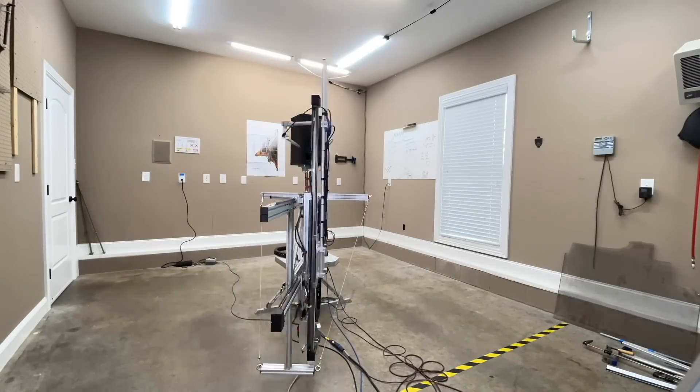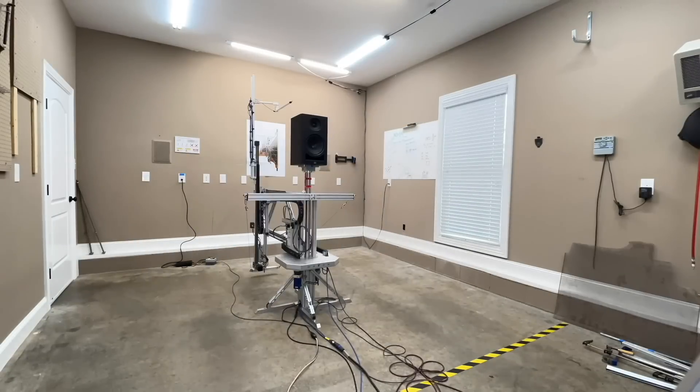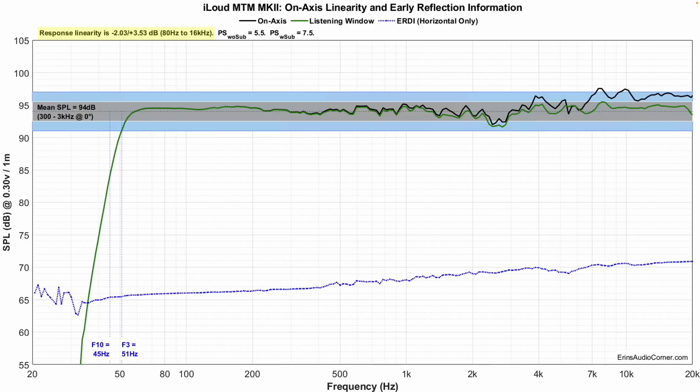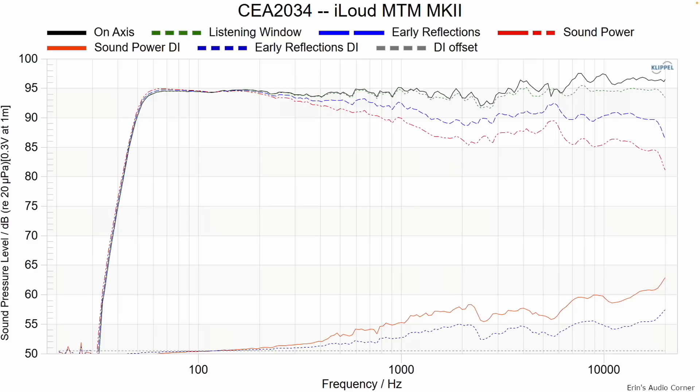All the data was captured using a Klippel near-field scanner, a state-of-the-art robotic device that captures anechoic data in a non-anechoic environment. The frequency response shows really good linearity until you reach the treble area, where there's about a three decibel boost — exactly what I heard listening. F3 extends down to about 51 Hz and F10 is at 45 Hz, meaning the speakers fall off like a cliff around 50 Hz.